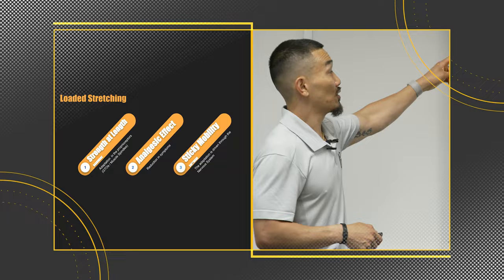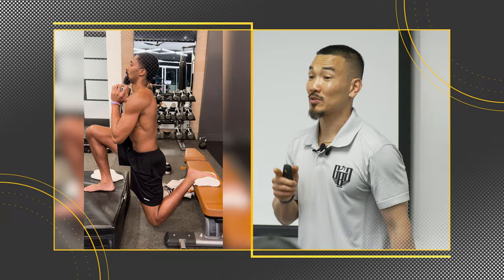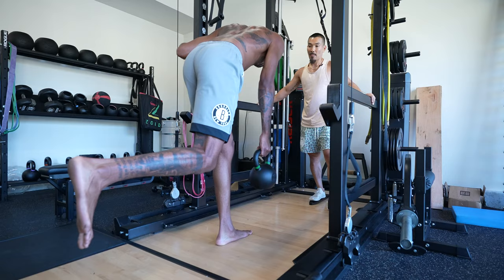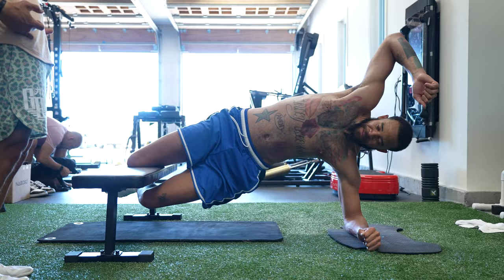Analgesic effect. That video of Spencer in the rear foot elevated goblet position was post-game — he just played 42 minutes. He came to me and said both his knees were barking at him. That was the strategy we used, and he walked away from the session feeling pain-free. Yielding isometrics do have an analgesic effect. So it's another strategy in your toolbox if your athletes complain of pain in their joints.